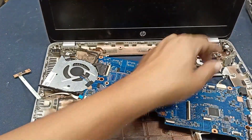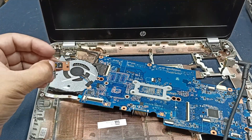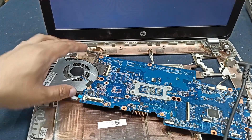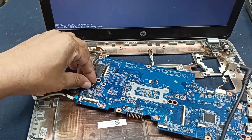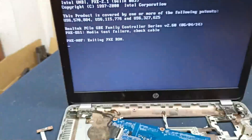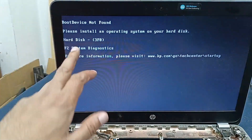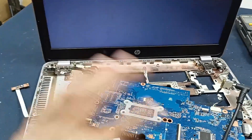Keep the power and check it. Power is turned on. You can see the laptop display is working.